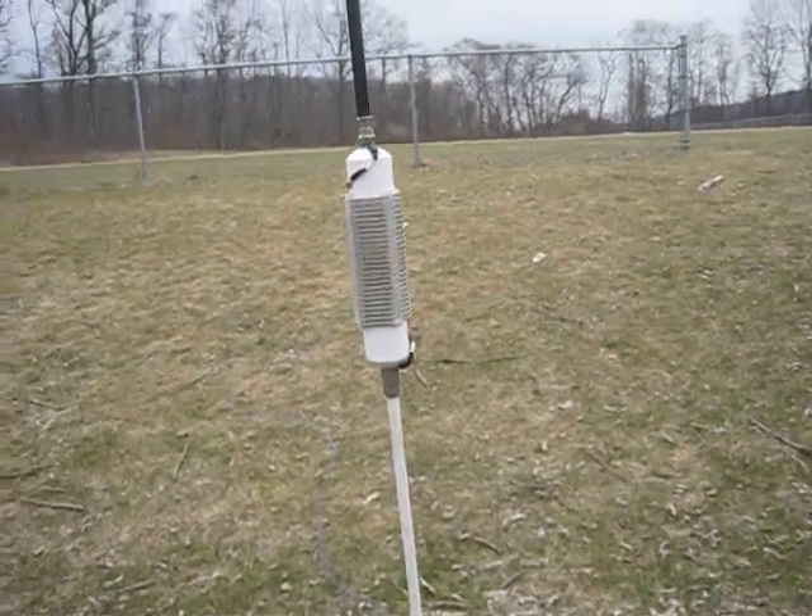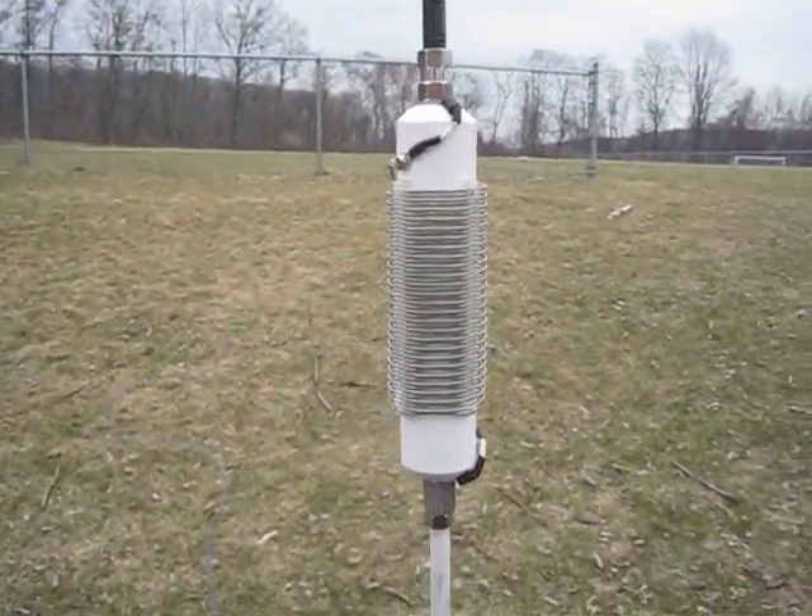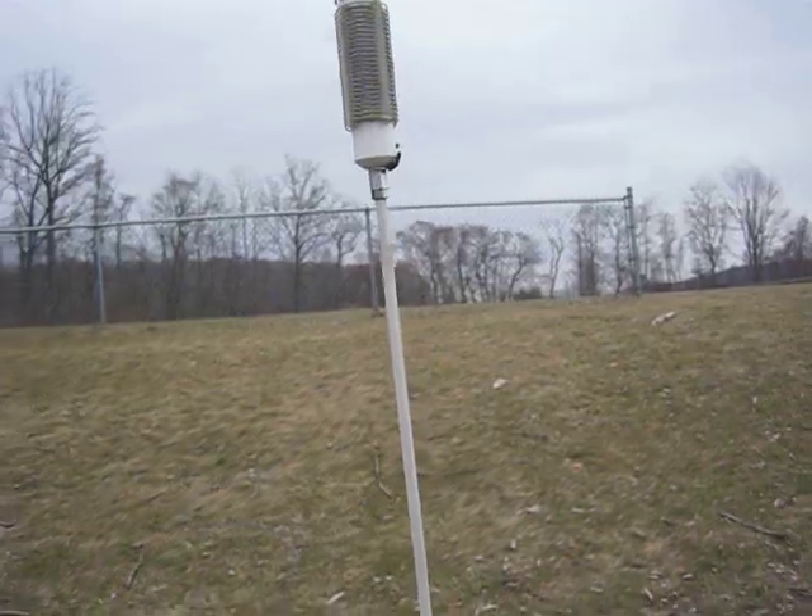I'm probably going to cut a little bit of the coil off the bottom because I'm not going to go to 60 meters — that's just wasted inductance. I could actually make another one if I want.